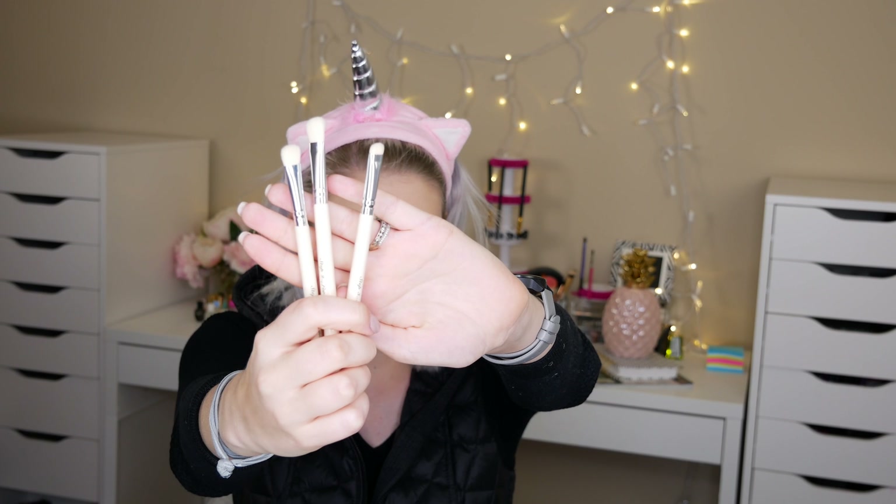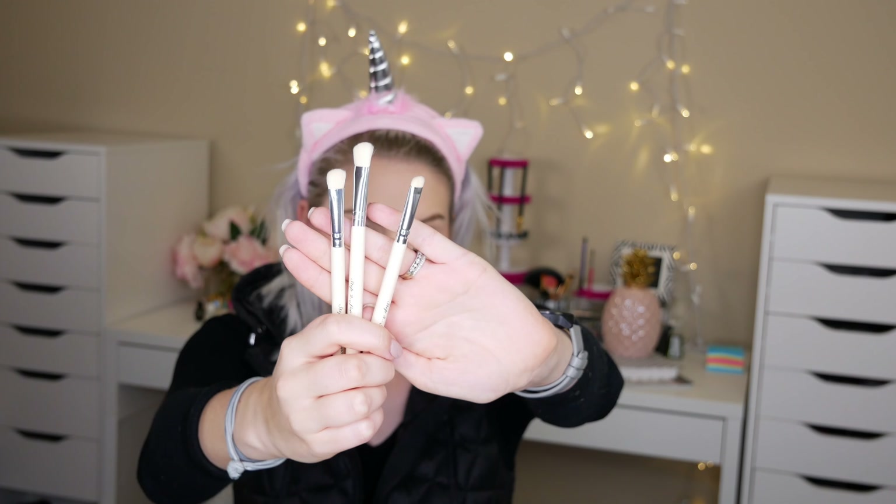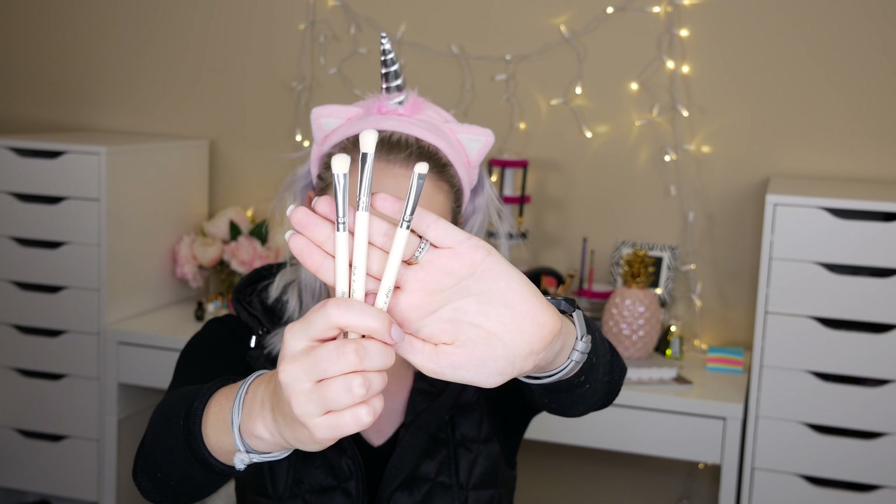The next thing is this Vintage Cosmetic Company smoky brush set — we get a set of three brushes. I always love getting makeup brushes in subscription boxes, they really make the box a great value. These look like natural hair bristle brushes with creamy nude handles, which I think is very pretty. I don't have any brushes that look like this so I'm excited to use them. The Vintage Cosmetic Company Smoky Eye Makeup Brush Set runs for $23.15, so we've more than doubled the cost of the box — we're at about $59 in value.